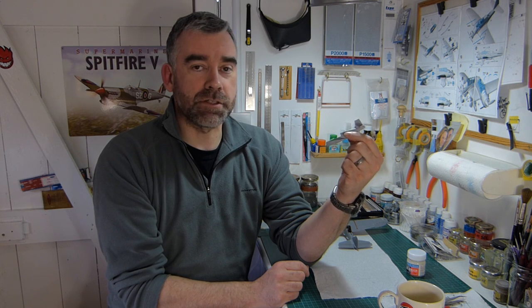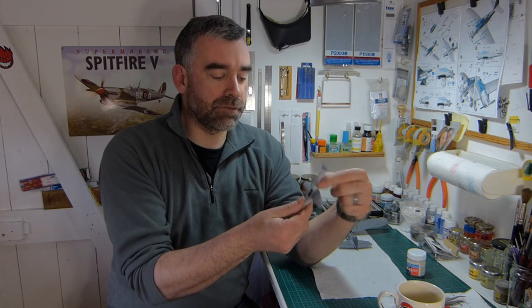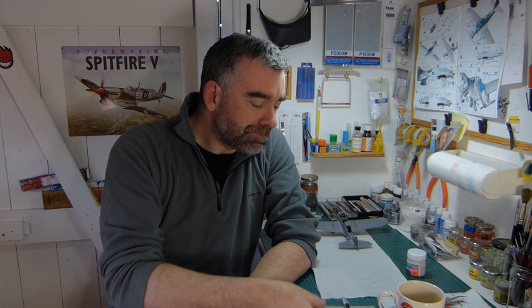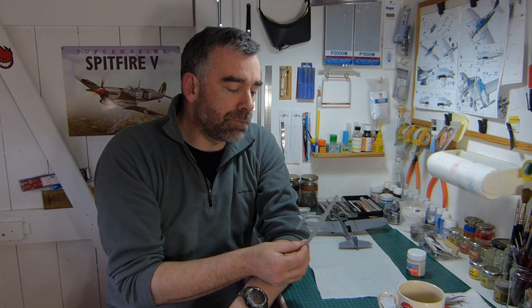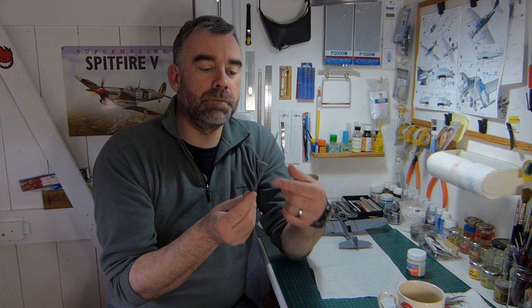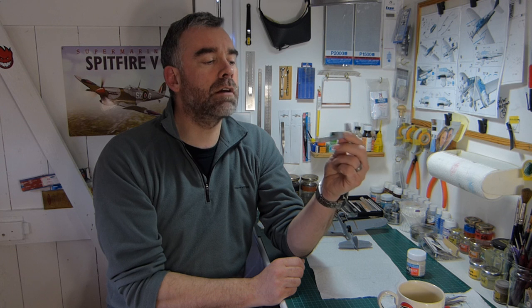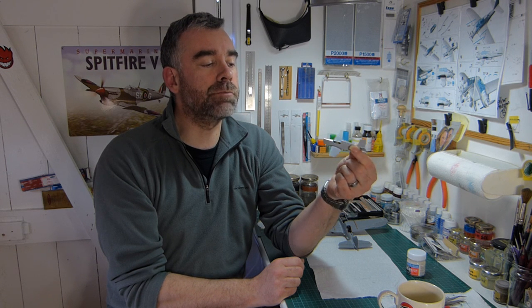It does need some fettling, shall we say. Getting mating surfaces to come together — one mating surface would be like this and the other like that, so you've got to bring them together. Basically it's been sticking, filling, sanding, to the extent that a lot of the edges have gotten softened a wee bit.